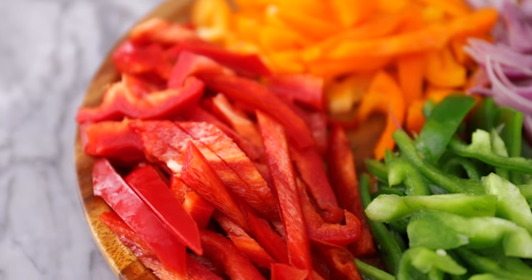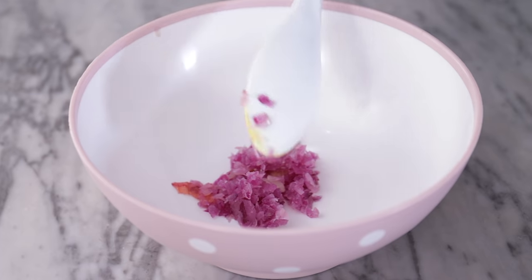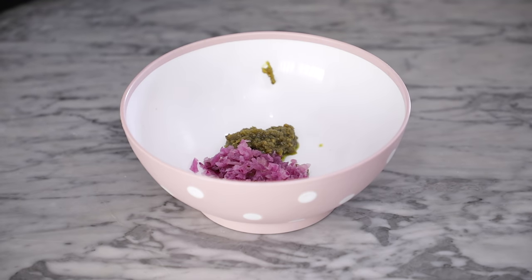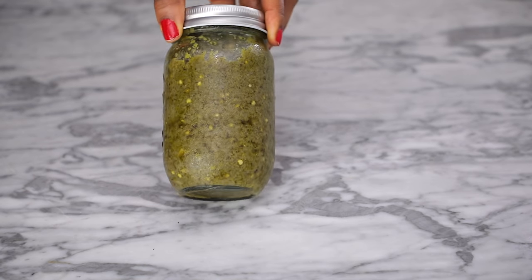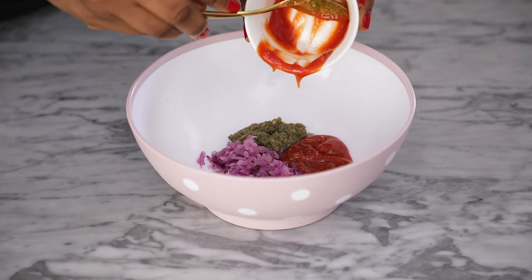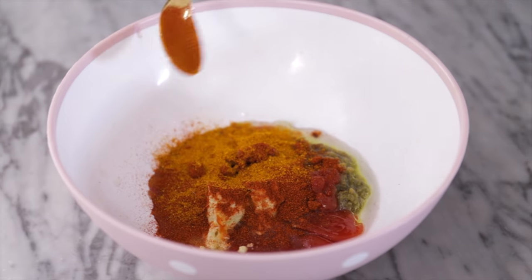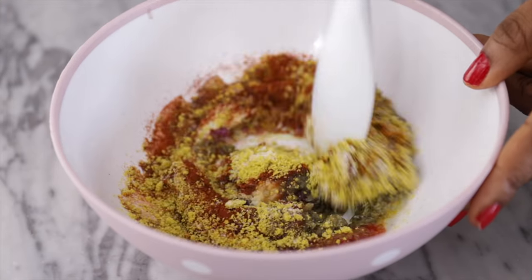The full ingredient list will be in the description box below, so be sure to check it out. Start by making the marinade for the fish. In a bowl, add the minced onions, green chili sauce — you can use any chili sauce of your choice, but I highly recommend mine because this tilapia fish will not be the same without my green chili sauce. Also add the ketchup, minced garlic, lemon juice, a drizzle of oil, paprika powder, curry powder, fine seasoning cubes, and some salt to taste.